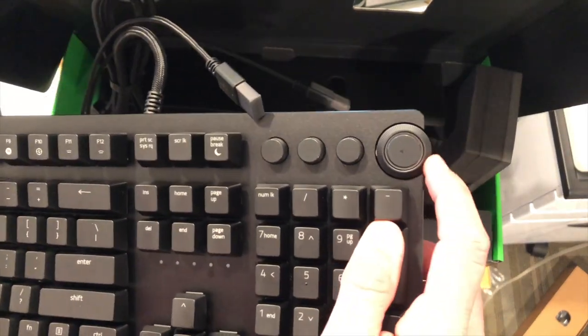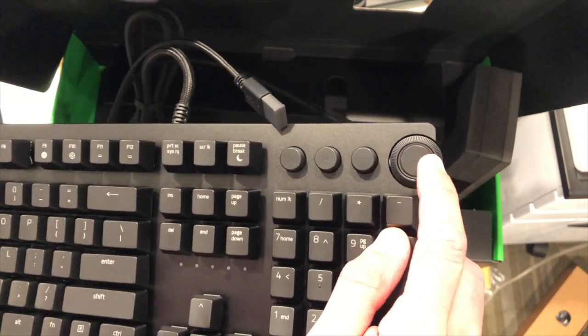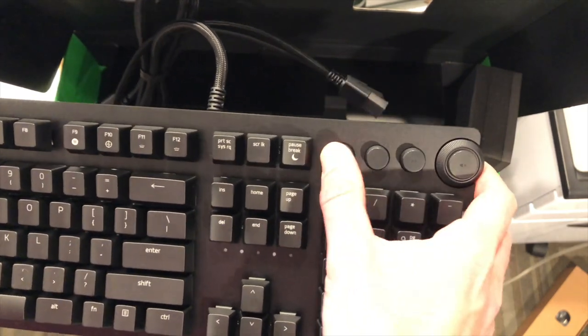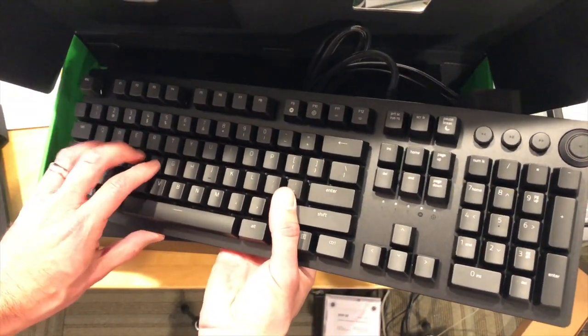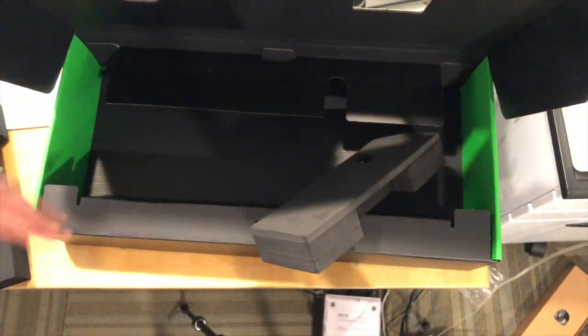They also have a little dial here that you can configure to do stuff. It's got a clickable thing in the center — by default it will control volume, and this will mute. And you've got some other play buttons here for media. There does not appear to be a macro row of keys on this, so it's a basic keyboard, although I'm sure there's some macro functionality through software that we'll explore in the main review.